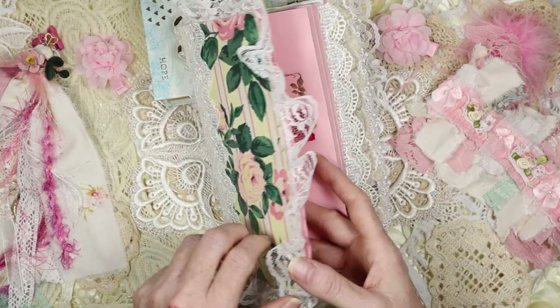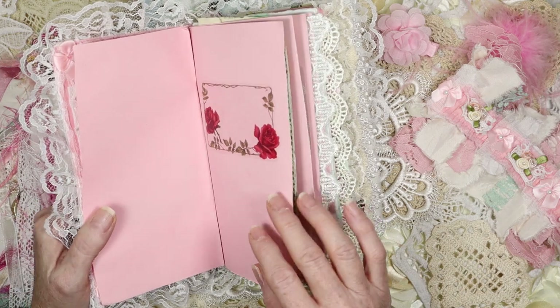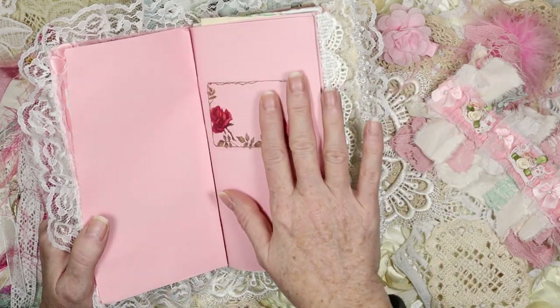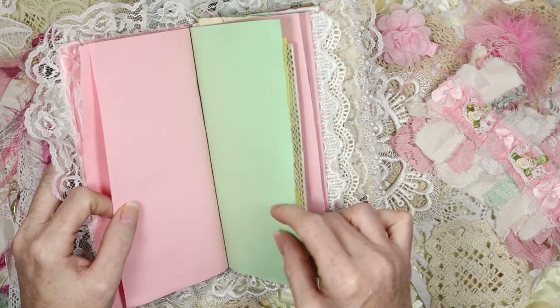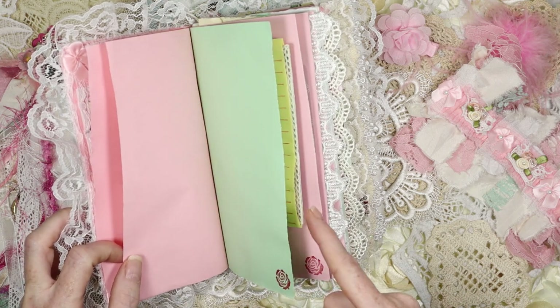If you don't want to name it the pink rose, you don't have to. That's just what I'm calling it because it's got all these pink roses on it and a lot of pink in it. You can name it whatever you want, and that's the reason why I'm putting this blank here for you. I made sure to leave a lot of paper in it for you to write on.